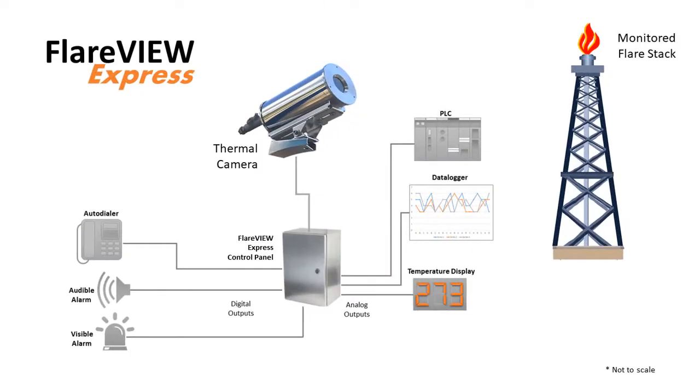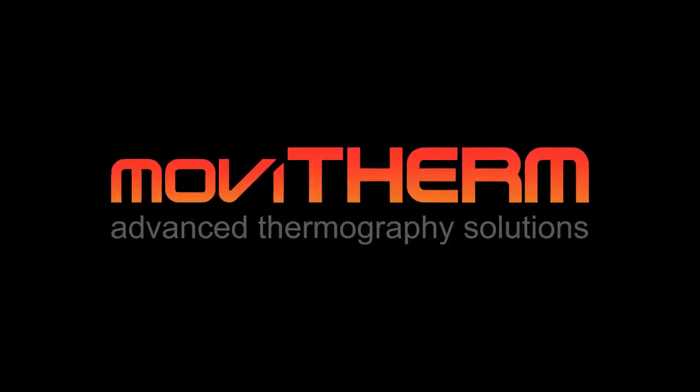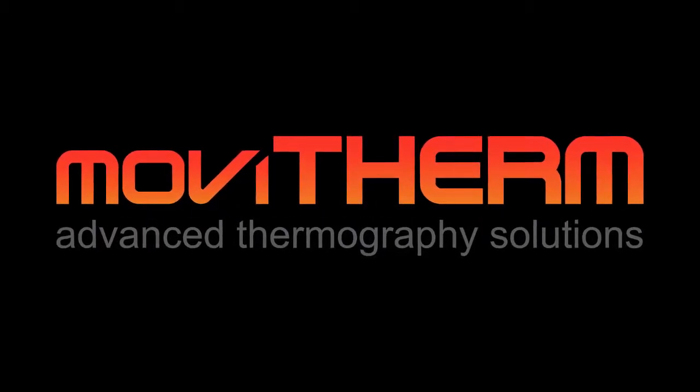That's how easy it is to configure the new Flareview Express system to monitor your flare stack. Thanks for watching, and be sure to tune in to the Movitherm channel for more videos about thermal imaging solutions.